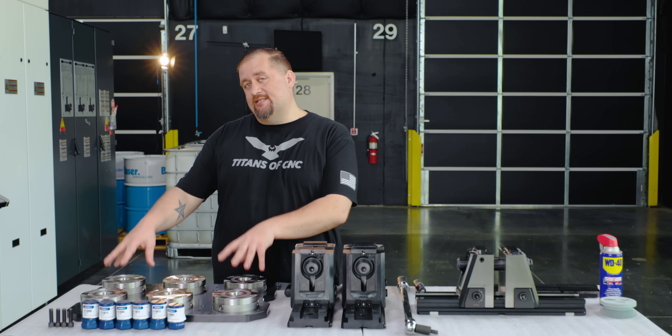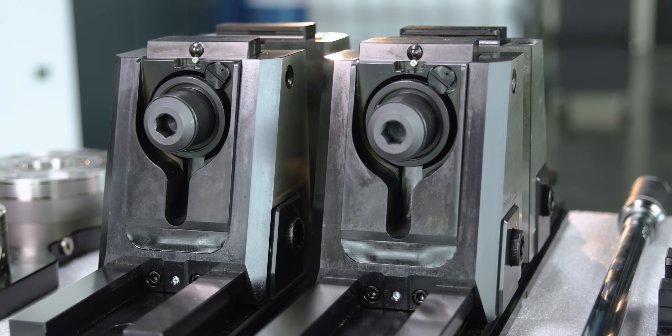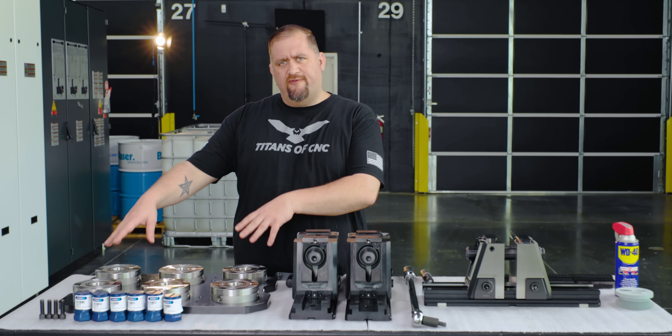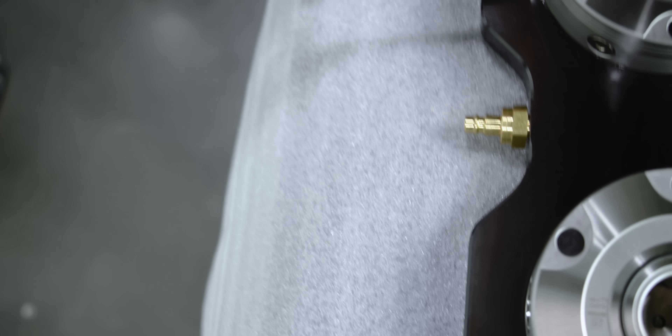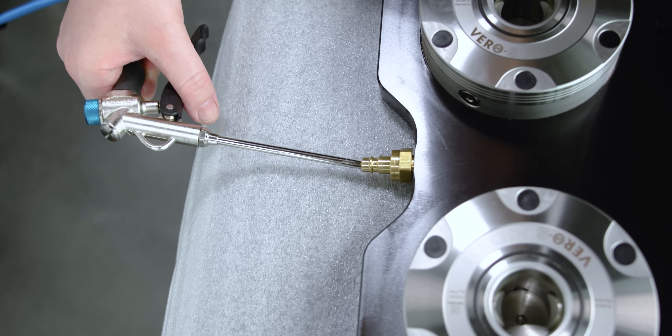That's exactly what we have here. Anytime we have to take a vice on or off, or we want to put a bunch of smaller vices, or if we just want to mount our pull studs directly to our stock, we'll have that versatility on each pallet. This thing is super easy to use.